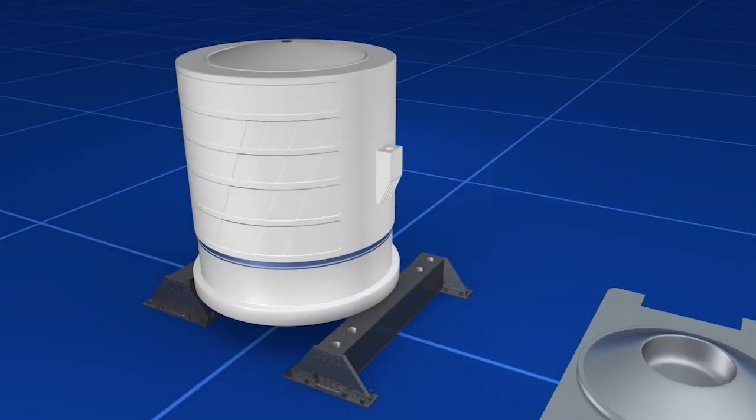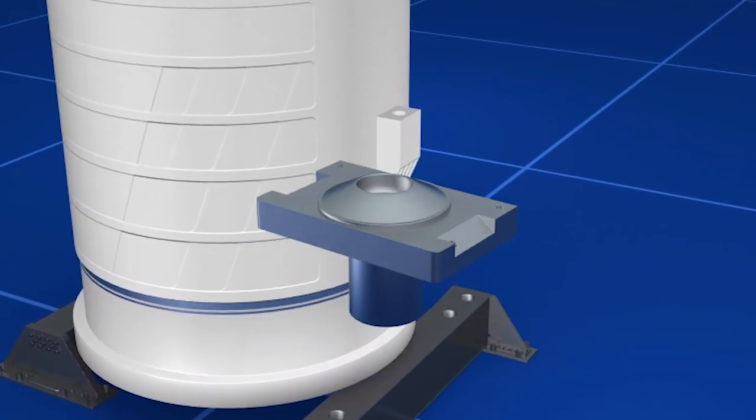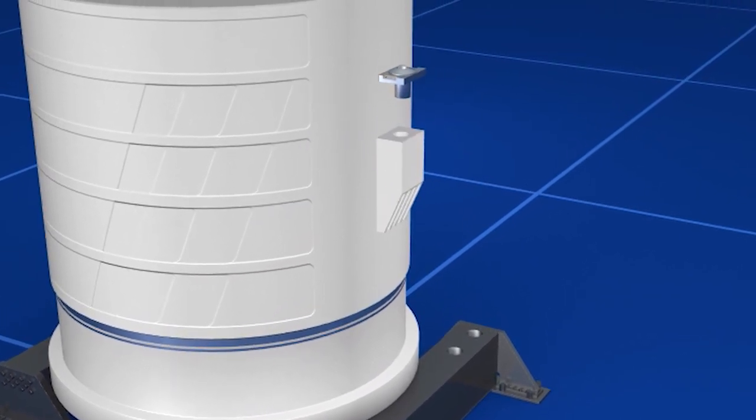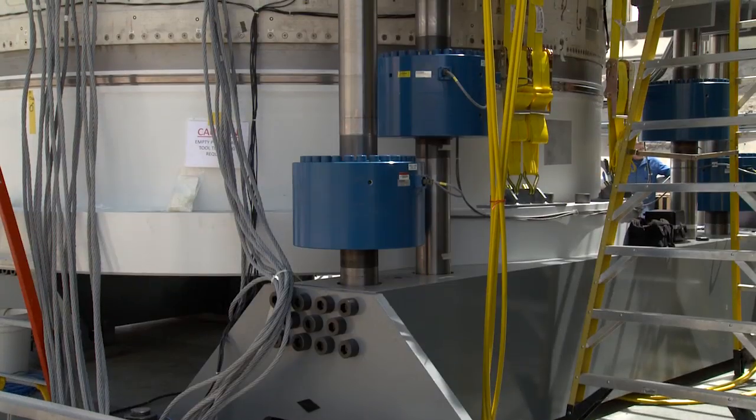The thrust post must carry the liftoff load as they would be in flight. We're also required to have margin beyond that to ensure that this forward skirt could carry the loads. So we're doing the test at ATK in Promontory, Utah.